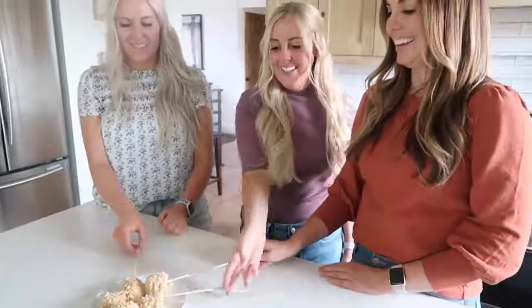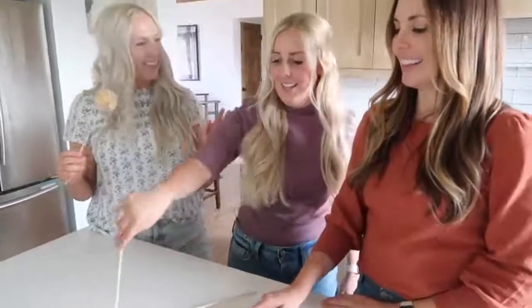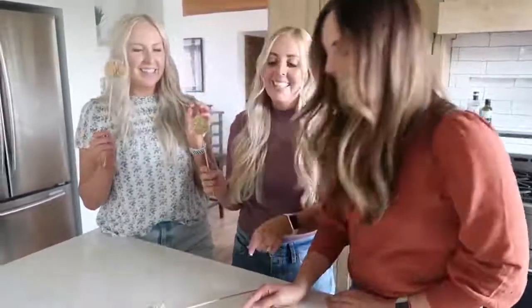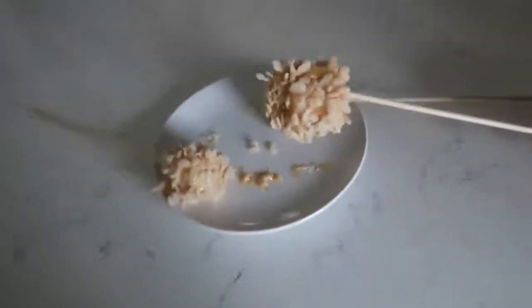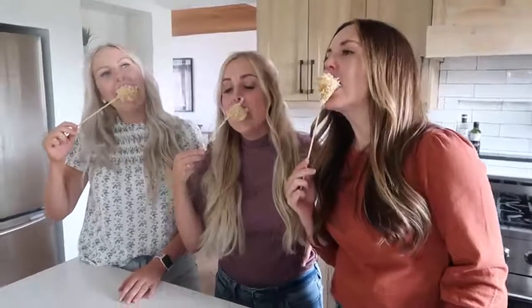Pick up your marshmallow ball. Everyone picks one — cheers! Oh my goodness, those are actually so good. So good!